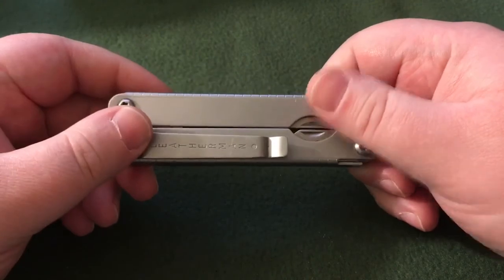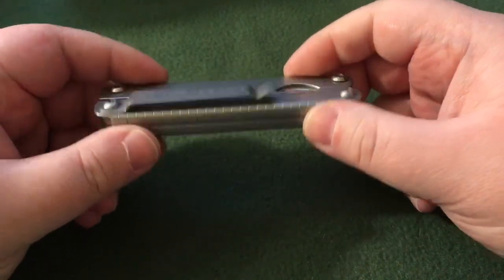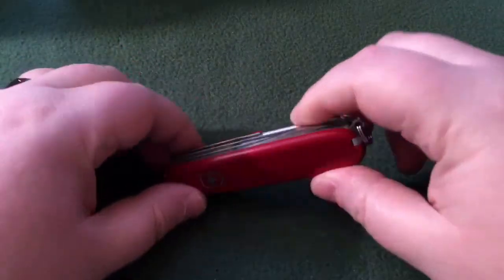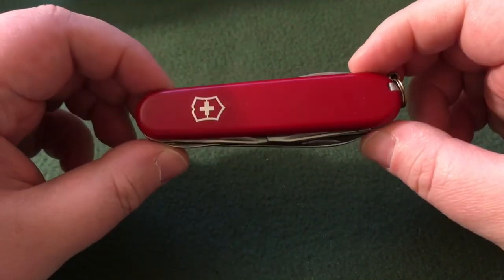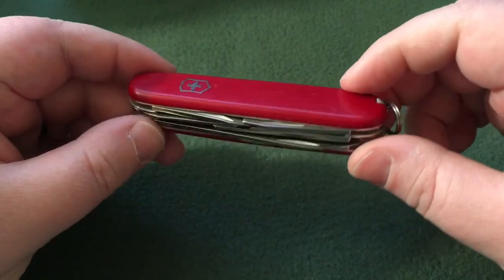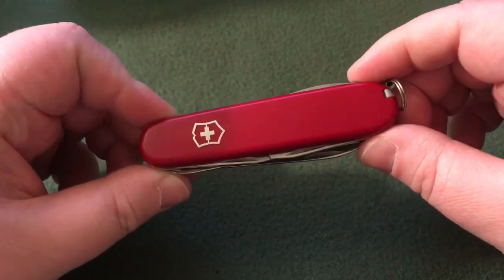I was heartbroken and I needed a solution — a budget solution. Back then you couldn't touch Leathermans for under 40 or 50 bucks. Enter the Victorinox Tinker — actually, this is a Super Tinker — and this is what I ended up with as a gift. I carried this thing for many, many years and I still enjoy this knife to this day.